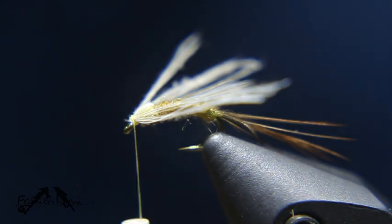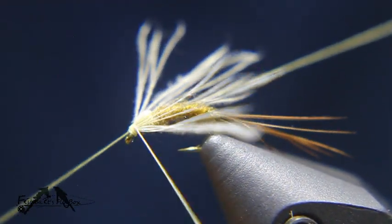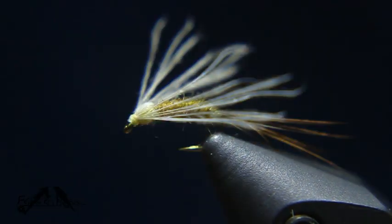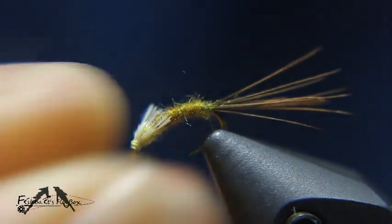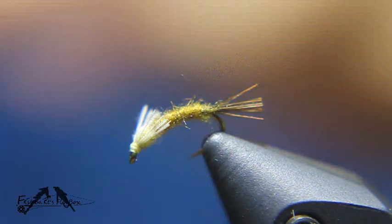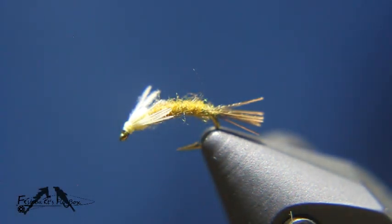I'm going to grab my whip finish and we're going to cut the thread. Then we're going to take our legs — or wings, however you want to look at them — and cut them just behind the thorax. Then we'll take the tail and adjust the fly a little bit — I'm going to cut the tail to about three quarters to a full shank length long. I'm going to take some Sally Hansen's Hard as Nails as head cement and apply that to the head with my bodkin.